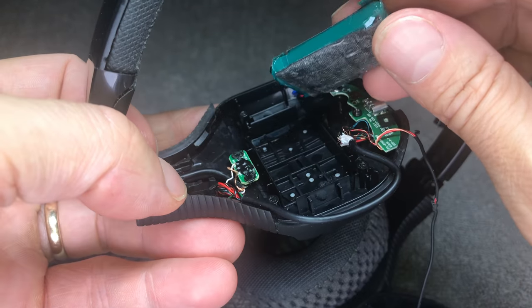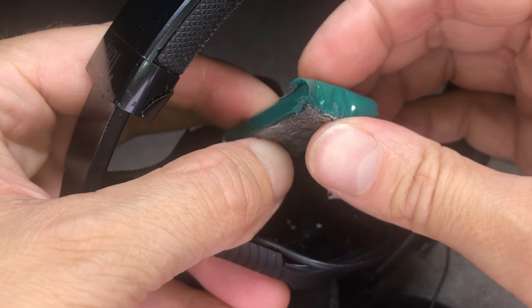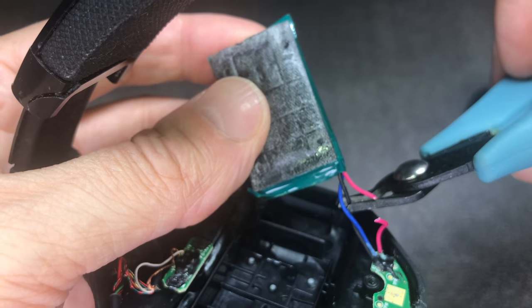When you do that, really be careful not to puncture the battery, otherwise it may actually catch fire. Take your time. And now you can see this battery is really puffy — it shouldn't be this bloated, it should just be nice and straight and even. So this battery is definitely bad.